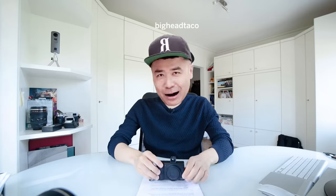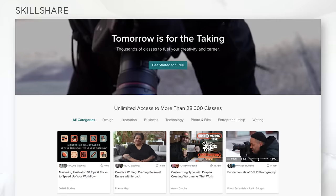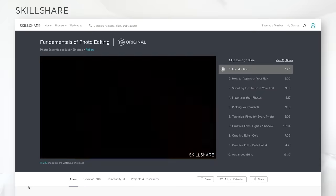Hi everyone, this is Samuel from Samuel Streetlife. Welcome back to another video. In this video I'm going to show you how to set up the Ricoh GR version 3, and I'm also going to share my own personal settings — all my secrets. I want to give a quick shout out to today's sponsor Skillshare, an online learning community with thousands of classes covering dozens of creative and entrepreneurial skills.